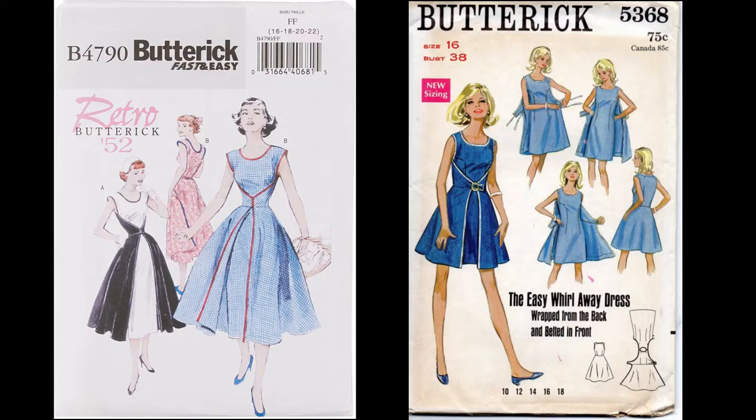I'm going to change that yet again. Instead of buttons or a belt closure in the front, I have decided to make that a tie.